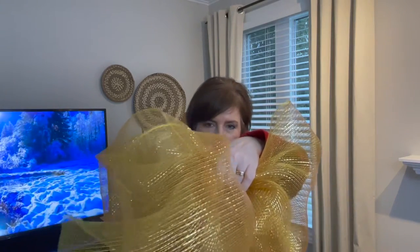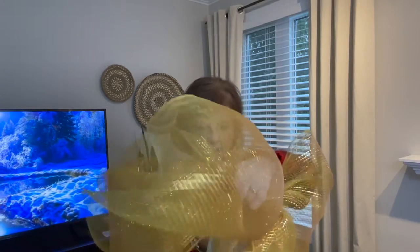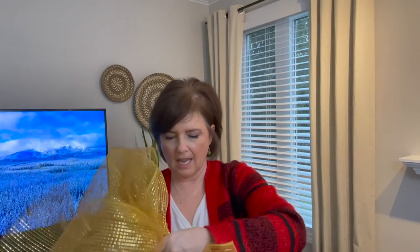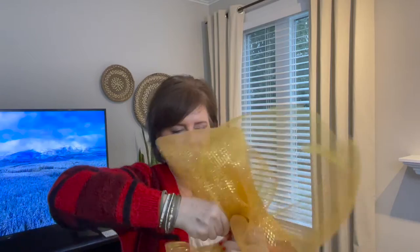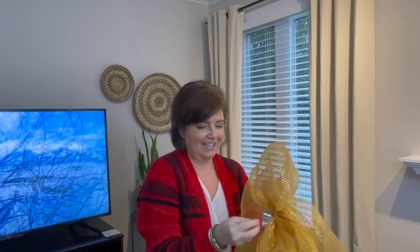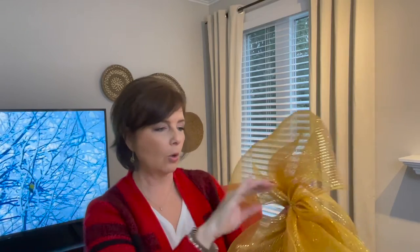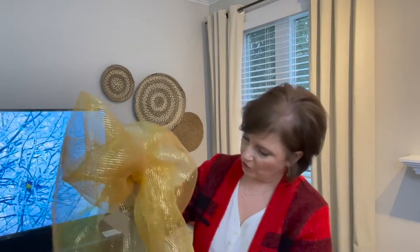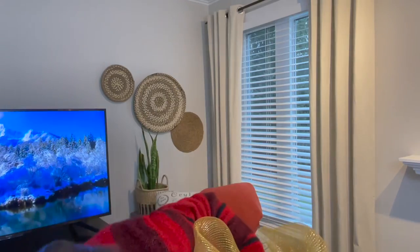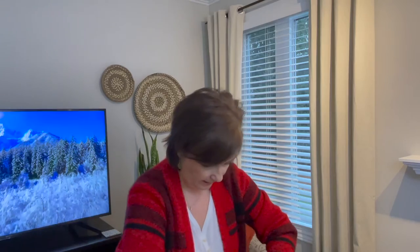The next thing I do is just take my wire and wrap it around the middle. This is why I like zip ties — I don't usually use wire on this. Take it, pull it as tight as you can, and give it a good twist. I haven't cut it yet, just in case. Then I leave some wire out so I can attach it to either my tree, my garland, a railing, or whatever. Then I would just cut the tail.